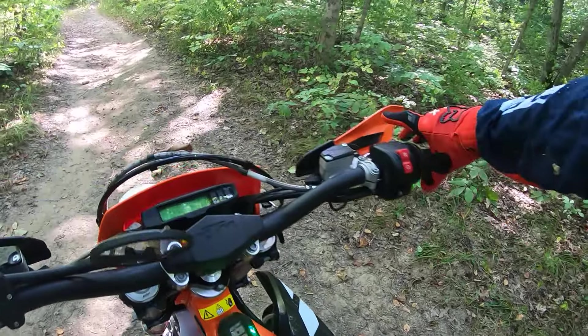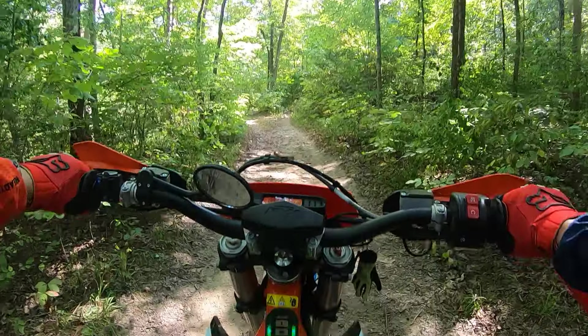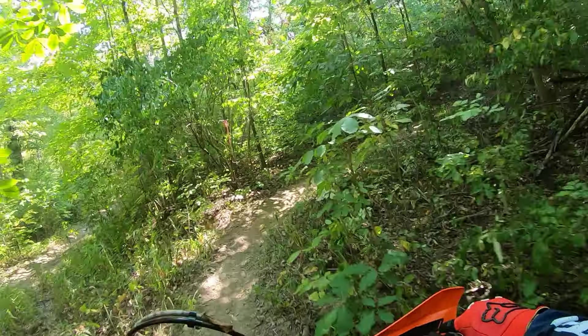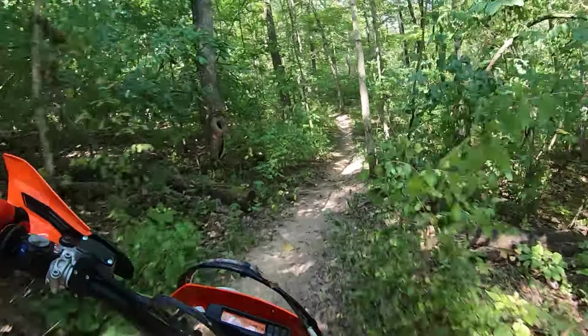I'm going to take it for a little spin and we'll talk about it while I'm riding. I'm in map three right now and that is the most powerful, but it has map one which is like 50%. So you can teach anybody — beginners — how to ride this bike. It's so easy. Just throttle and brakes.